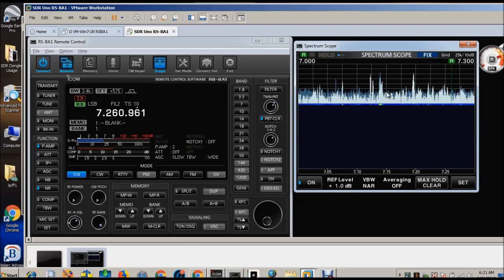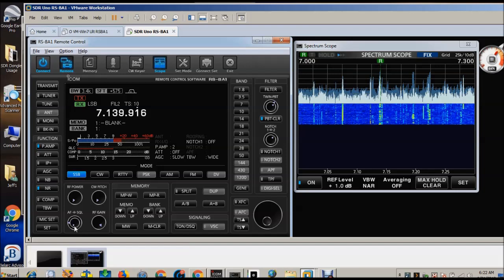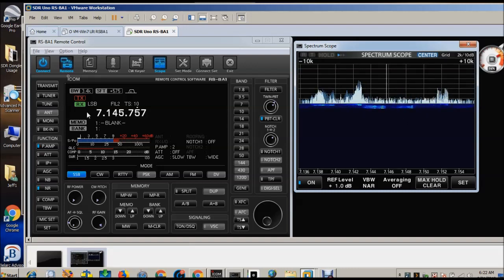So the question came up: can you run a couple copies of RSBA1? Only if you have a virtual machine to do it in, but it shares the audio. I'm going to go over here and put it into fixed mode and I'll just move off that frequency a little bit, then go ahead and transmit so you can see what happens.